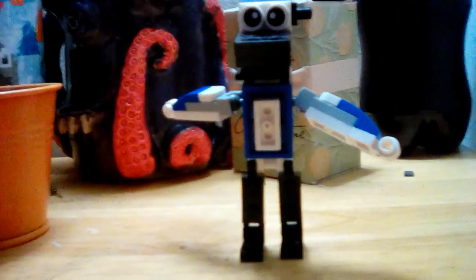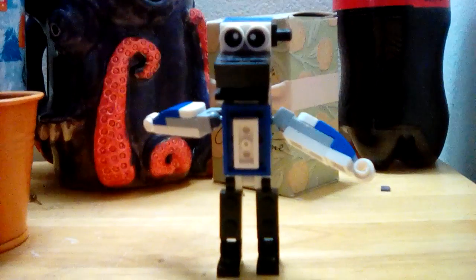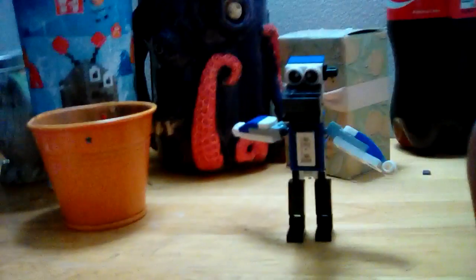Hello and welcome back to Sonic Man 26. Today we're reviewing a custom build, but this time it's not an item — it's a living thing, well, based off a living thing.